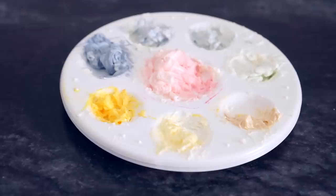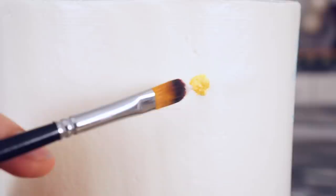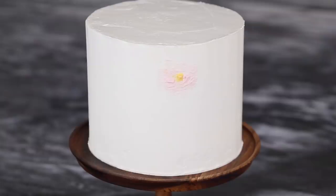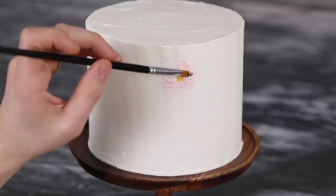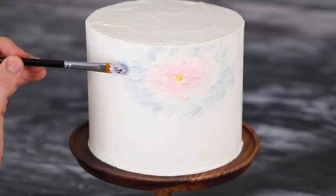First off, let's make that sun. Just dab on some of that yellow buttercream — I used a small round-tipped brush, but anything would work. Now I'm going to add some of the pink. I used a bunch of filbert brushes; this is a number eight for the pink and then for the light blue. My goal was just to add on the buttercream, get coverage, and worry about smoothing it all out later.